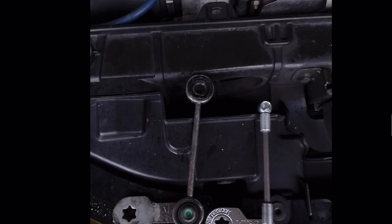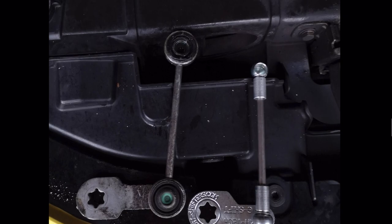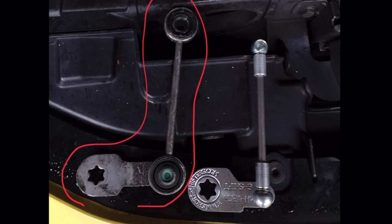Once you've removed that bolt, just get a flathead screwdriver in between the plate and the old linkage and wiggle it around a bit — that'll pop off. And that's it, your old linkage is off. That's the hard bit done.